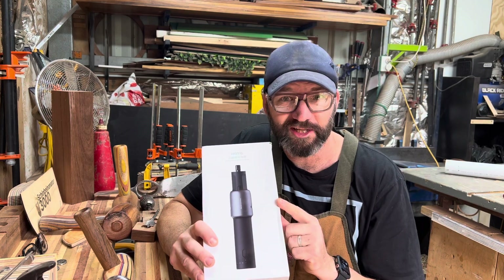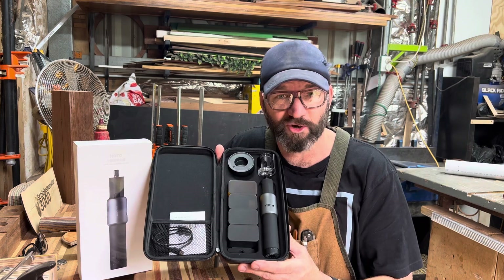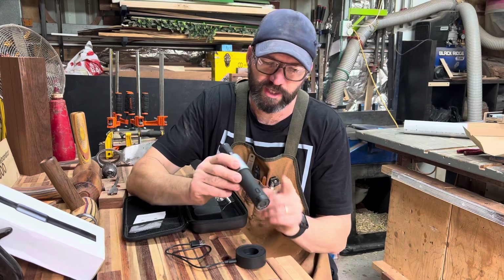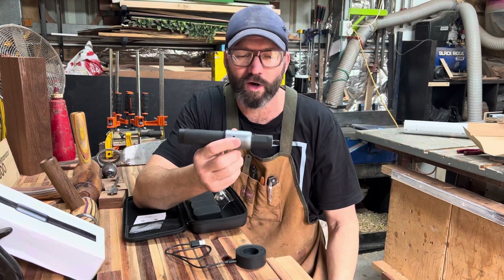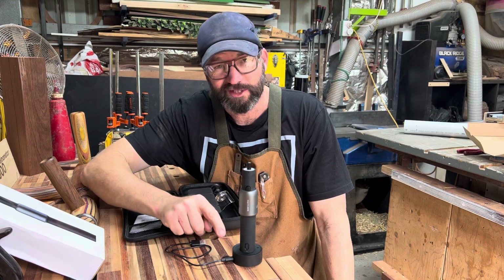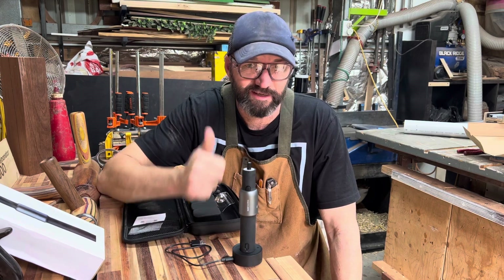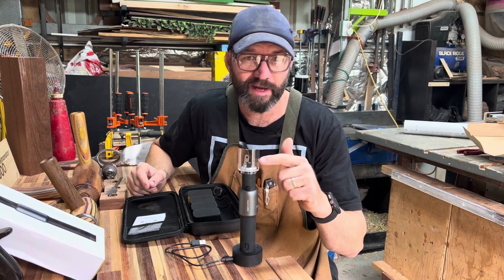HOTO is all about aesthetically pleasing tools. Nice case — aesthetically pleasing. Inside the case, also aesthetically pleasing. Inside the kit you get the rotary tool. As you can see, it's quite small and easy to use like a pen. It comes with the charging base which is USB-C. The more devices we have with USB-C, the better. It has a little dust shield which attaches via magnets.